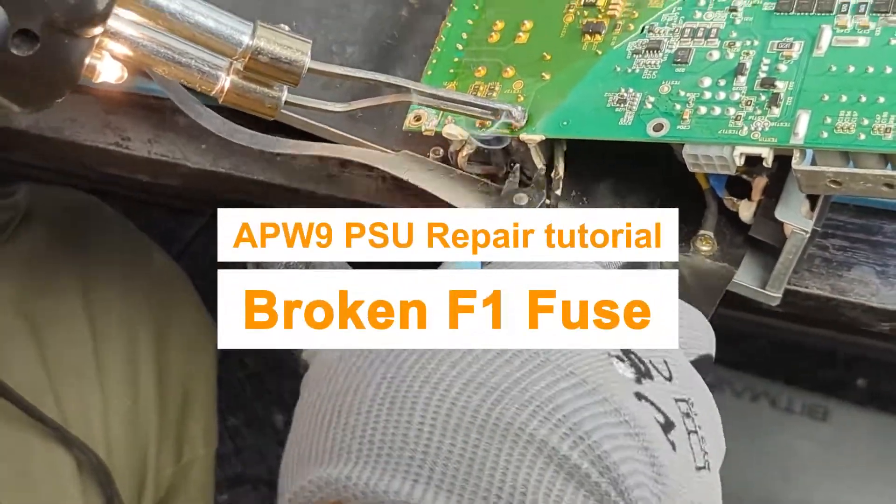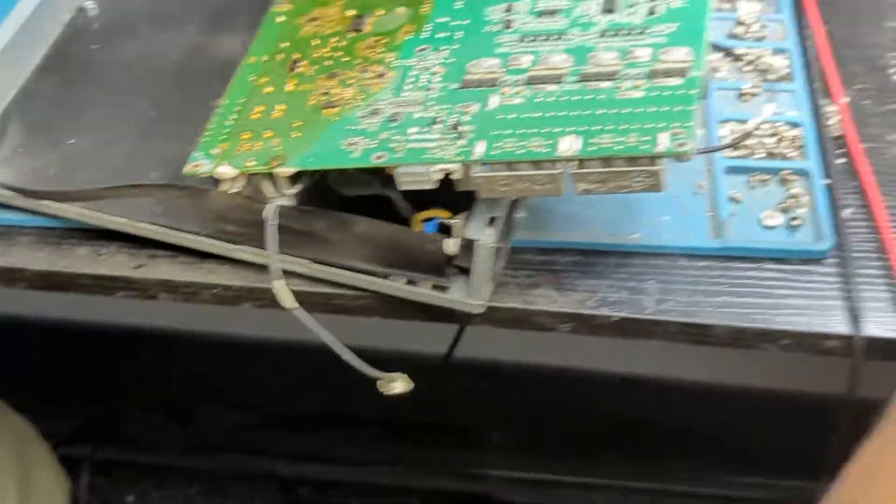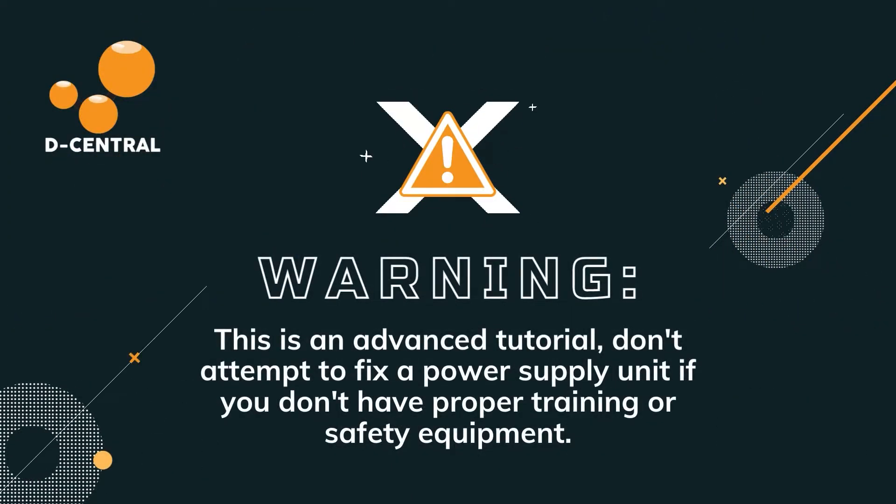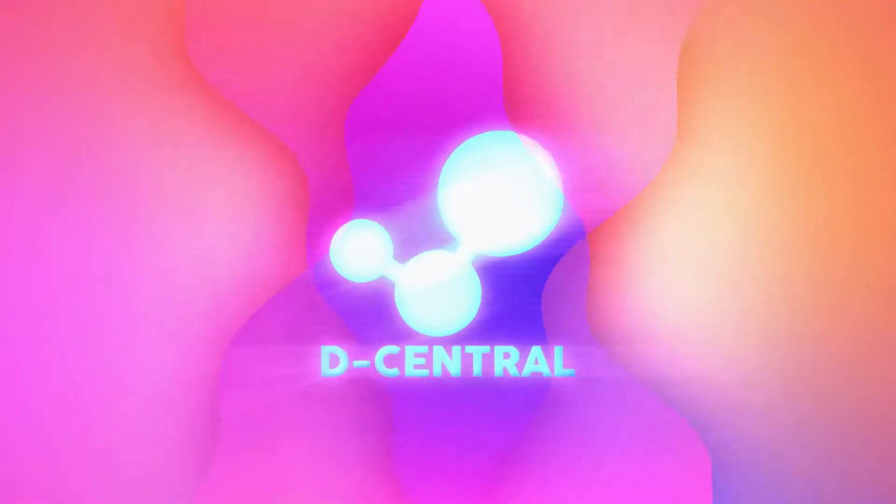Here, we're going to change a fuse on a faulty APW9 power supply. Warning, this is an advanced tutorial. Don't attempt to fix a power supply unit if you don't have proper training or safety equipment.